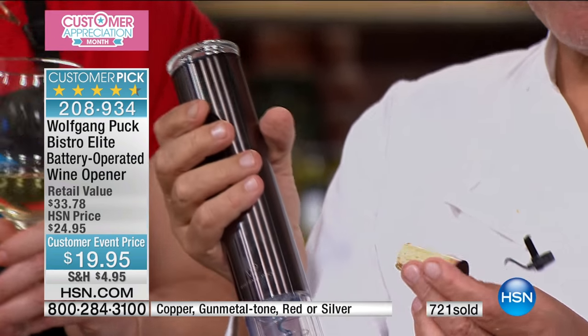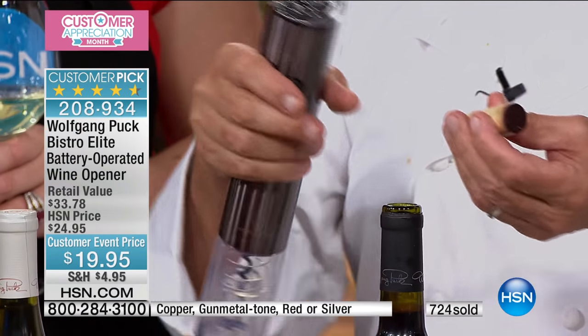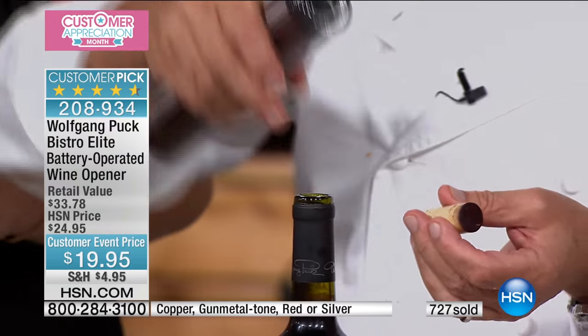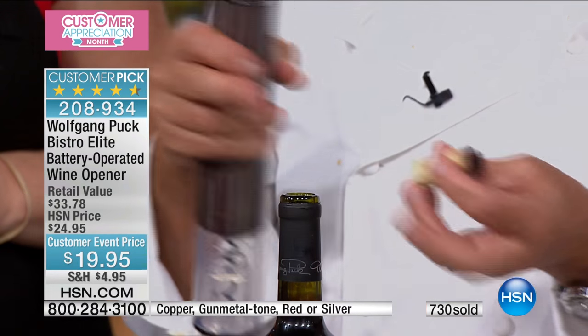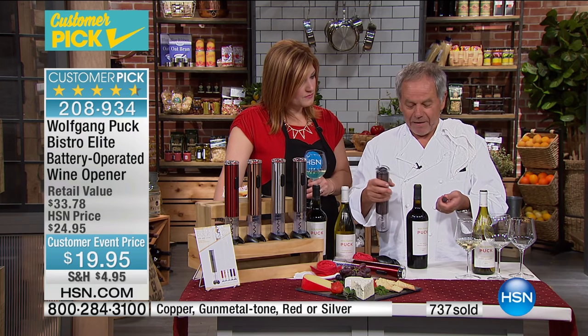Look at that — the cork is totally intact, you can see it. And with a manual opener, if you put it in even slightly off-center — which is easy to do — you break the cork in two. Often you end up with little pieces.